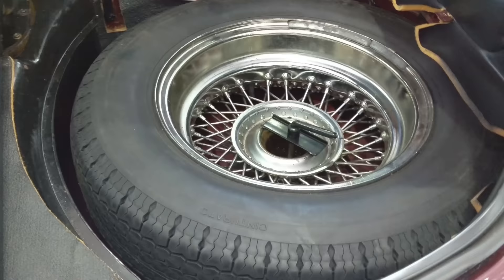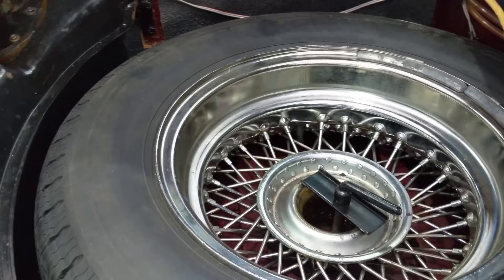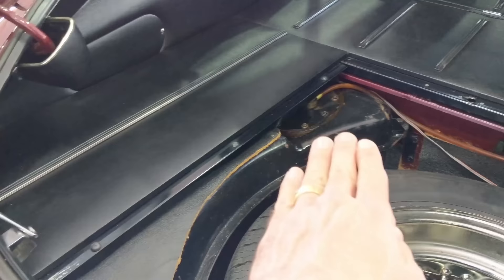Just looking in the back here — there's the original spare tire, Cinturato. How cool is that? Very clean. Couldn't really pop this panel, but you can see the original pad in there.